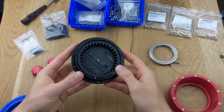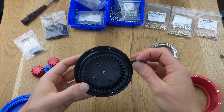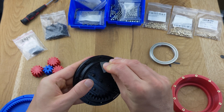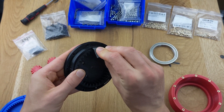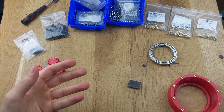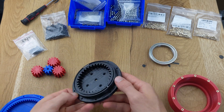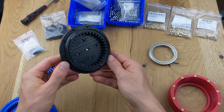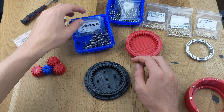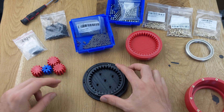In the ring gear, there are pre-installed ball bearings, and we also lightly sand the surface so the balls can move smoothly. Once that's done, we can begin pressing the 3mm steel balls into the bearing.